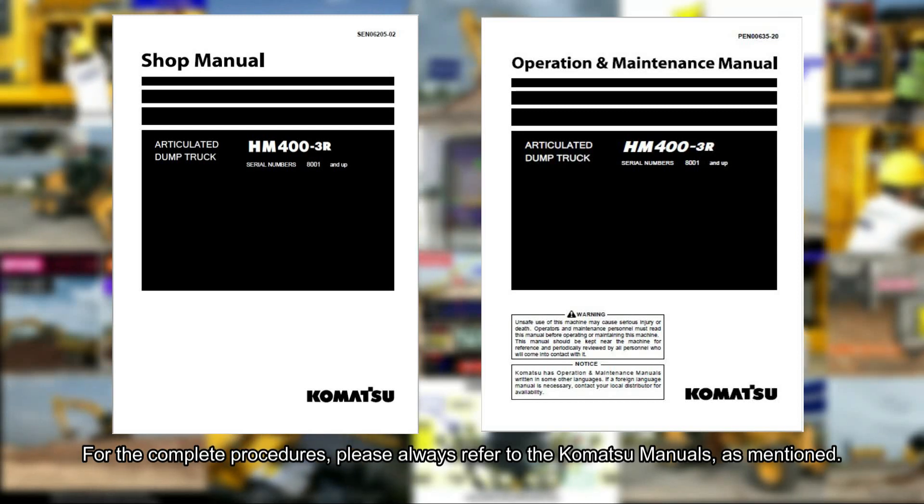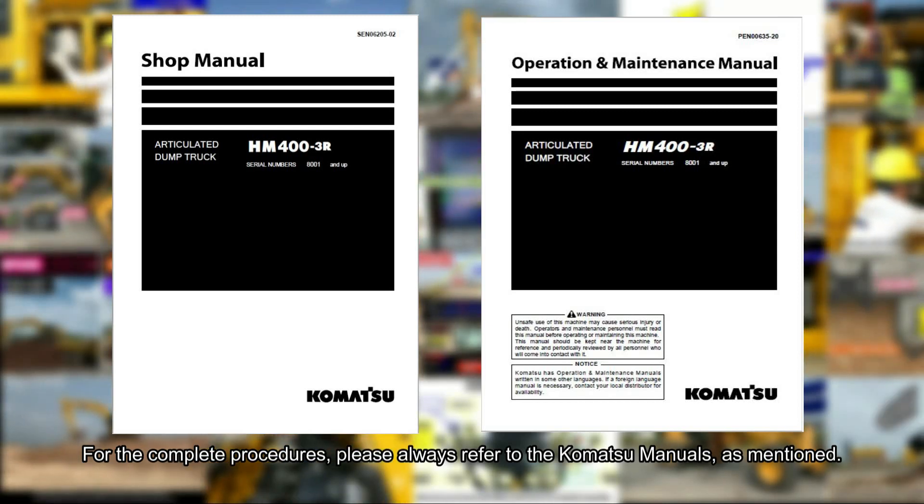For the complete procedures, please always refer to the Komatsu manuals, as mentioned.